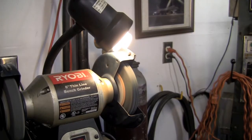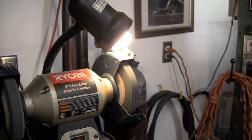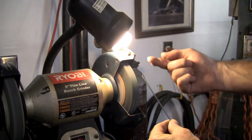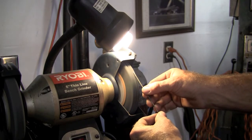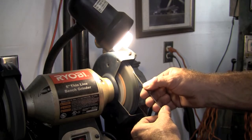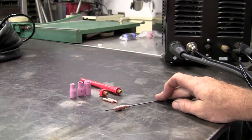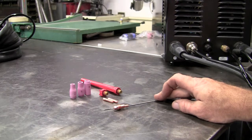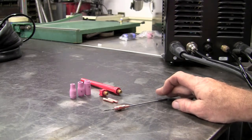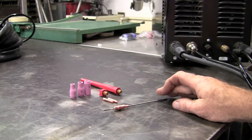First thing we'll want to do is — I'm using 2% ceriated tungsten, 3/32 in size. We're going to take it over to the grinding wheel and sharpen it. We want to sharpen it in line with the tungsten, and about two times the thickness of the tungsten will bring it to a nice point. I'm using 2% ceriated tungsten in 3/32 size. Other options that would work well are the 1.5% lanthanated and the 2% lanthanated — those three will work really well both AC and DC on this inverter-based technology machine.